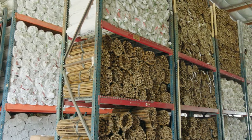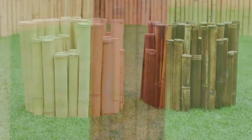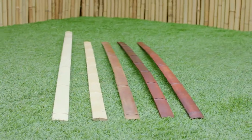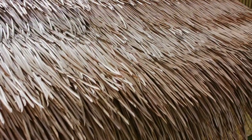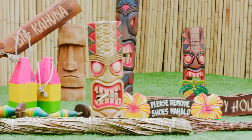We offer the largest inventory of bamboo fencing, poles, channeling, borders, and slats, along with thatch roofing, matting materials, and tropical decor products that will instantly add a tropical feel to any area. Our knowledgeable and friendly staff are here to assist you with all of your bamboo, thatch, and tropical decor needs. Good luck on your project!